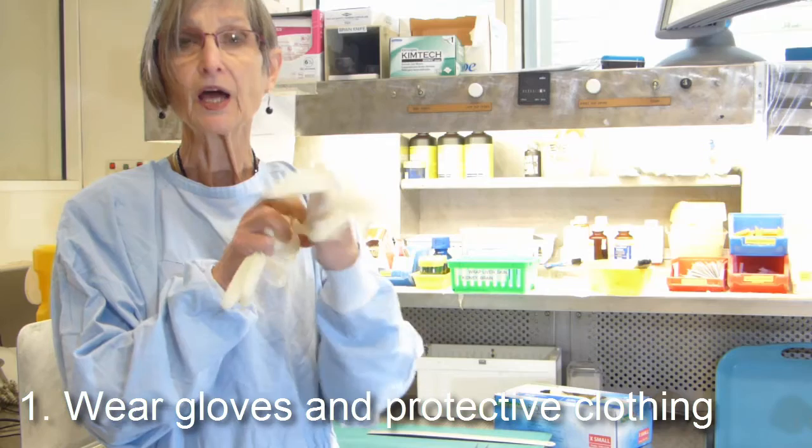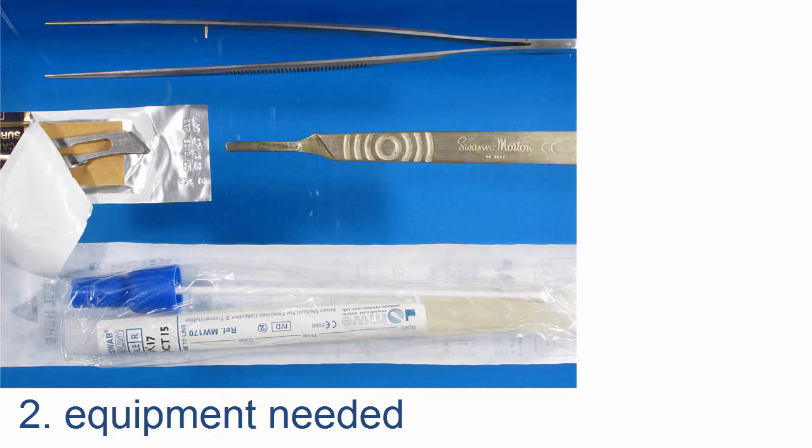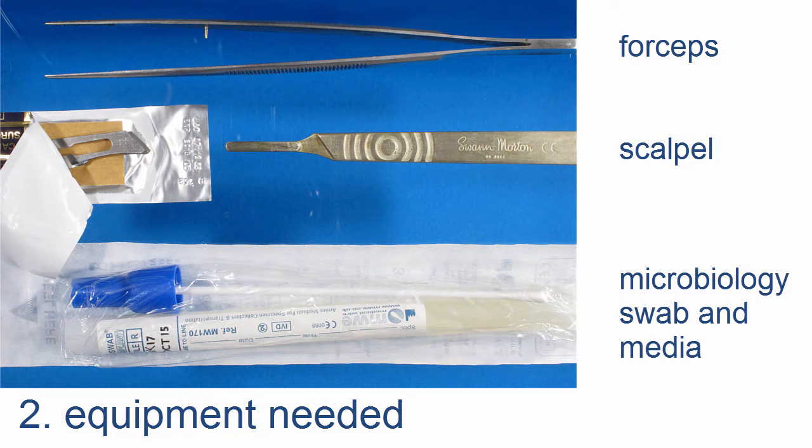These need to be applied for your protection. They do not necessarily need to be sterile. Equipment needed includes forceps, scalpel, and in our hospital a microbiology swab and media.